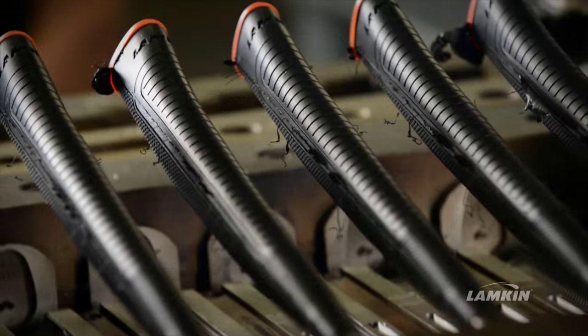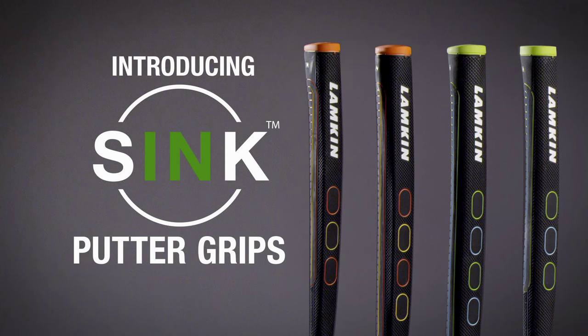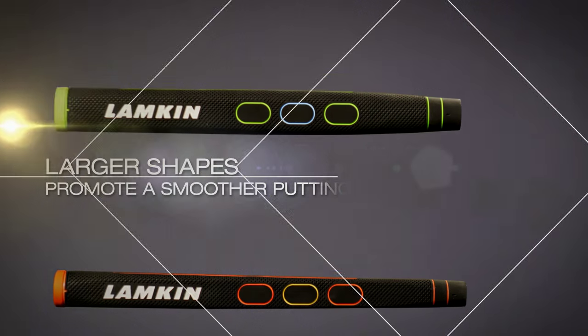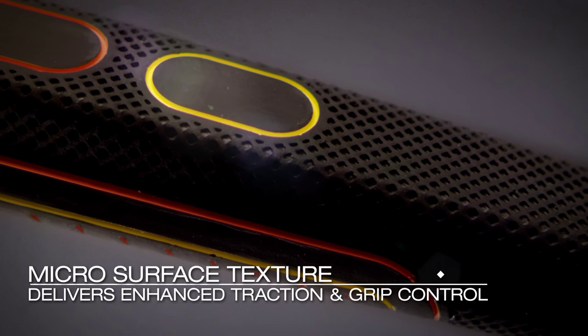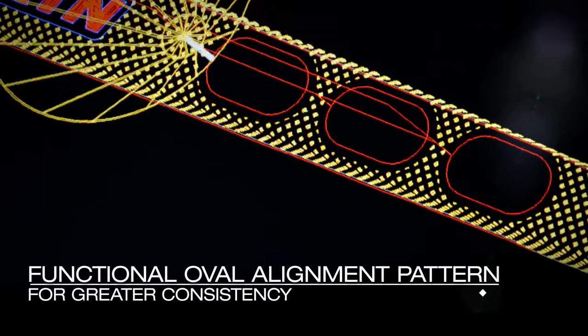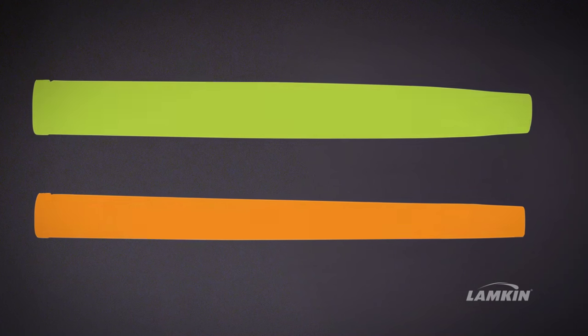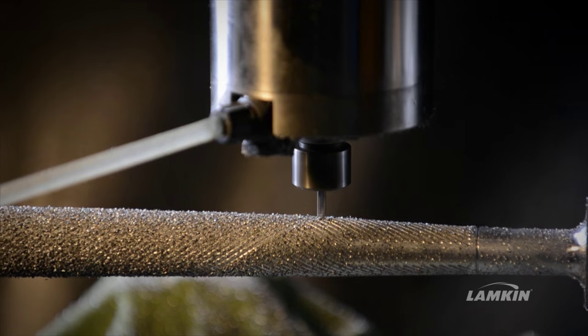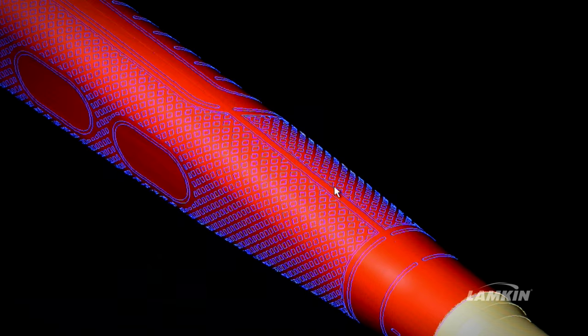You also get the benefit of shapes that are going to allow you to putt more efficiently. We have two very distinct shapes in different lengths, and there's a reason for that. This is not just a shape — it's to help you choose your particular putting grip style to help you putt more effectively.